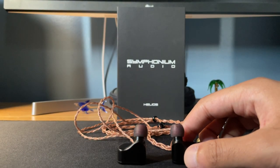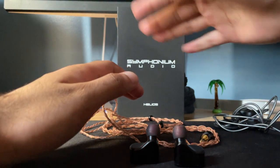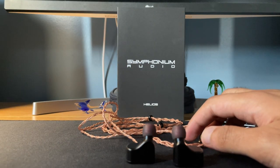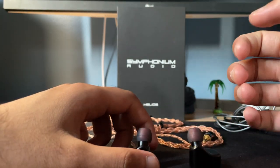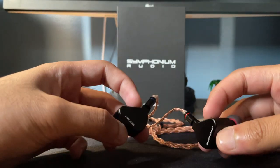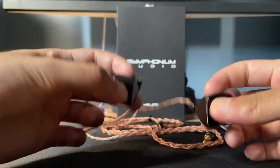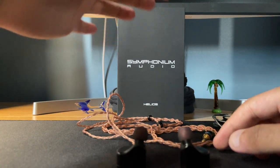The star of the show for this IEM is the treble — it's absolutely insane how high the treble extends. It goes all the way to the limit of my hearing, reaching the highest octave. A lot of IEMs I've never heard reach that high a level. On tracks with overblown treble, this will point out every single flaw — it's merciless and doesn't hold back on poorly recorded tracks. But it's not harsh or fatiguing at all; it just extends to that highest octave.